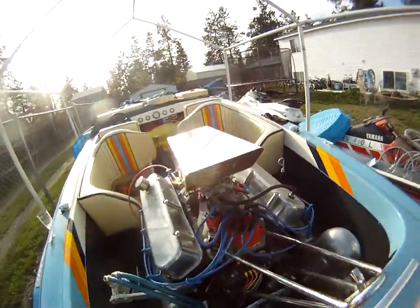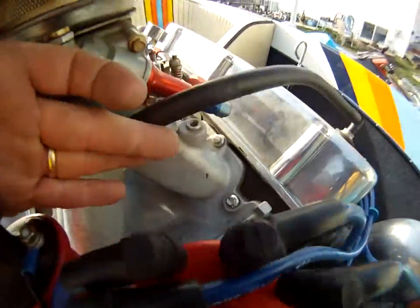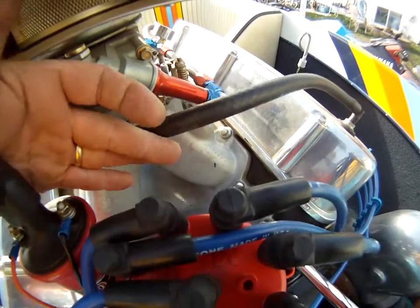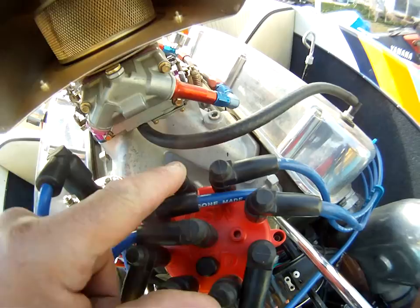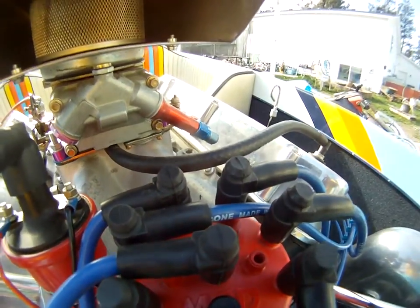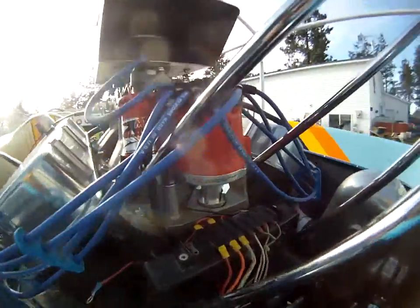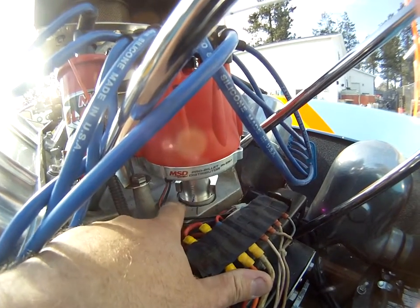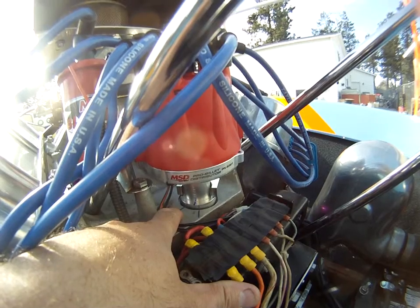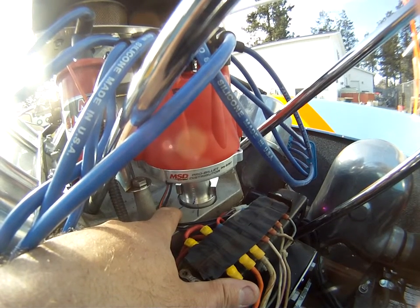The number one cylinder — the rotor used to point at that mark down there. And the rotor, this is the number one cylinder, used to point over here. As you can see, it's almost to the number A. It's a little bit past halfway. I've also marked down here — this mark right here, lined up to here, is where the number one cylinder was when everything lined up.